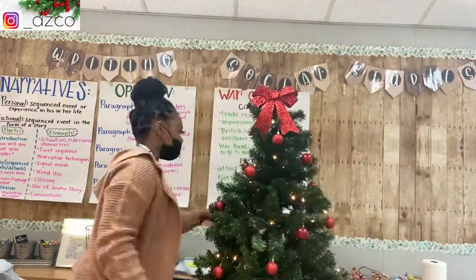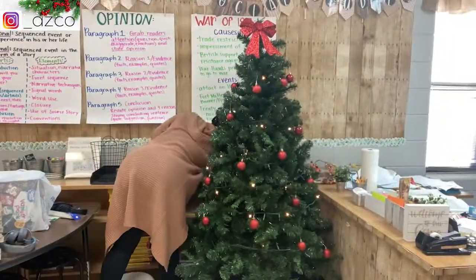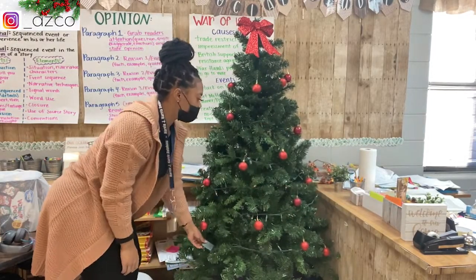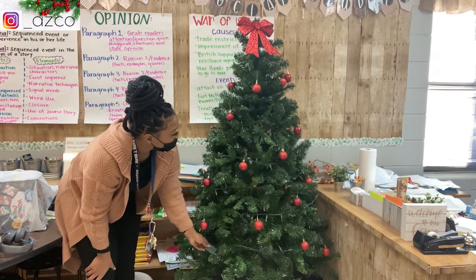Once I put the ribbon on, you can see what I meant about the lights being out toward the bottom. The cool thing about this tree is it has different settings, so I was clicking the button to make it either blink or not blink. That's pretty much how the tree turned out.